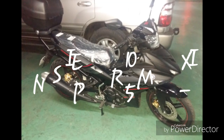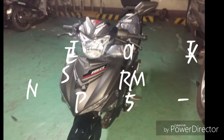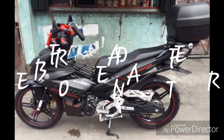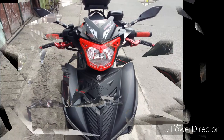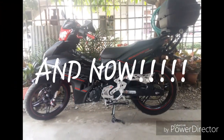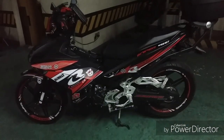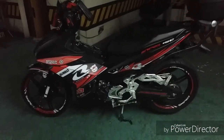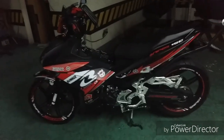Hello there folks. Ito po yung decals modified na Sniper MX150. Let's check this out.